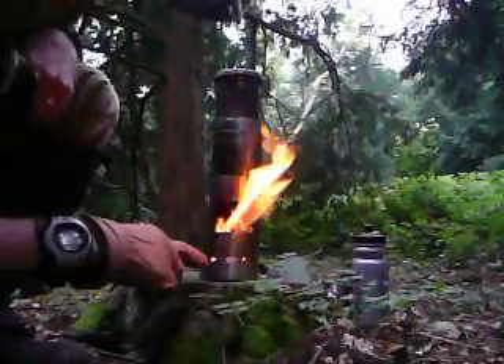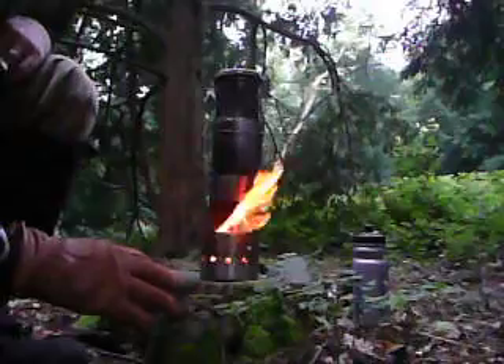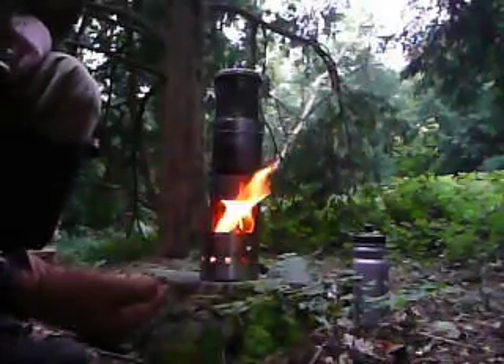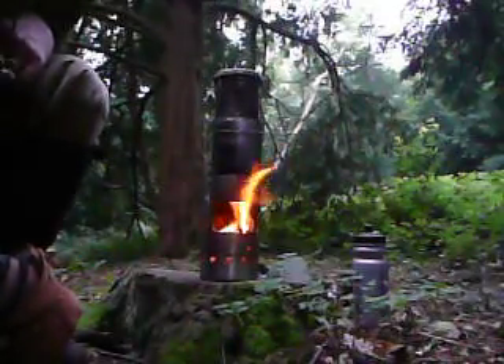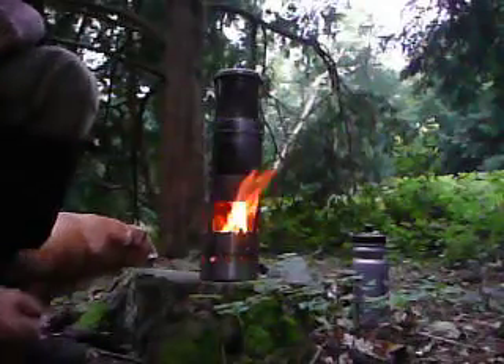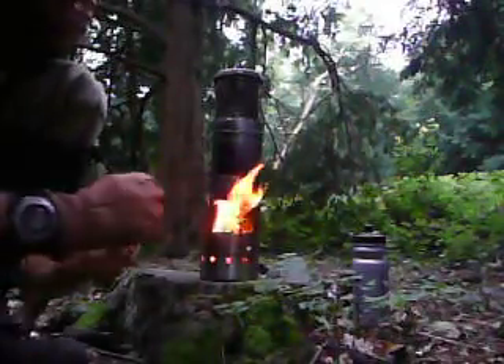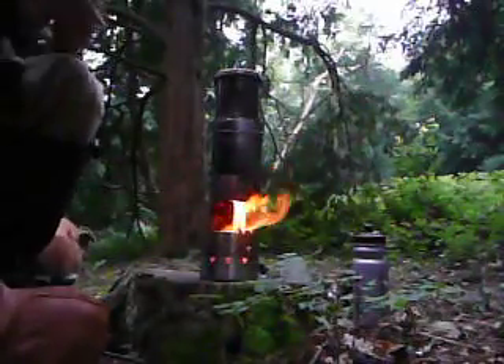What I did is I drew a series of holes down the bottom, obviously to generate a draught from the bottom and keep it fed. What you'll find when it actually burns itself out is there'll be very little ash — it's very, very efficient in the amount of fuel it uses.